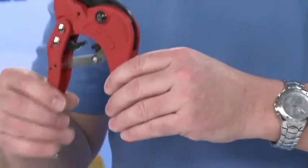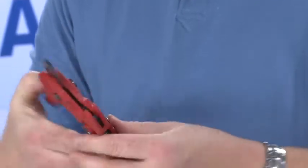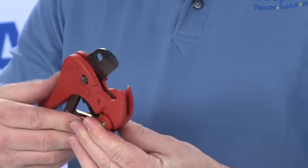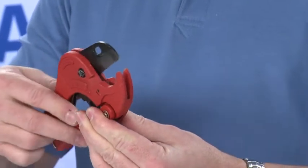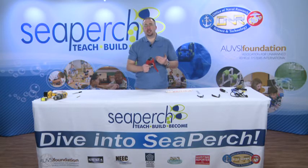To use the tool, we pull apart on the handles and it will reset the blade. To cut, we ratchet the blade closed through the piece of PVC. These PVC cutters aren't known to be precision tools, so don't be worried if your cuts have a tendency to go at an angle. That's just part of using the tool.